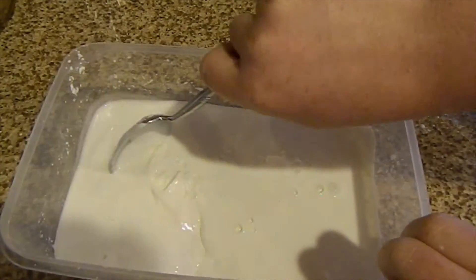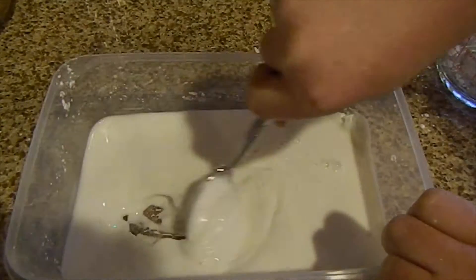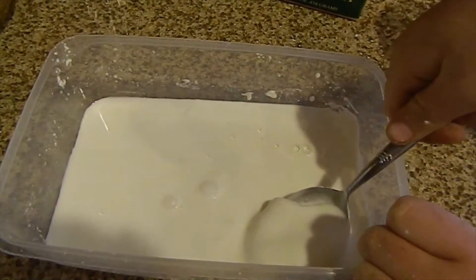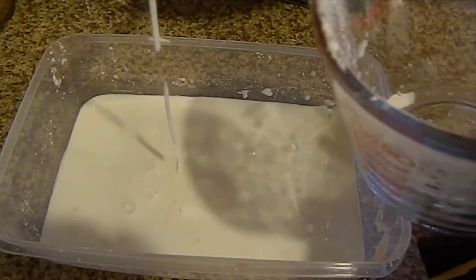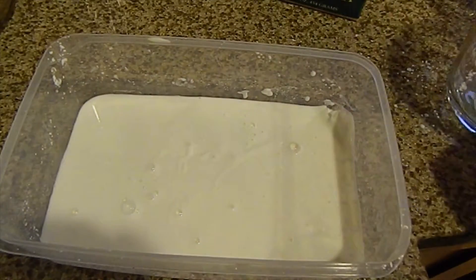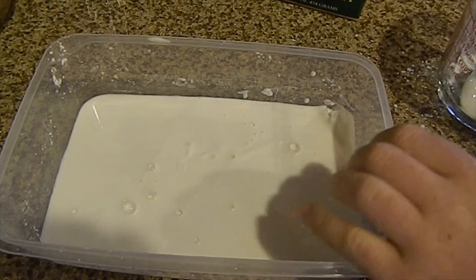Once you get to this consistency — it's very workable but hard to mix — you are going to put down your spoon, put it in a bowl, and start mixing with your hands. It's going to get a little messy, but that's alright, this stuff is easy to clean.